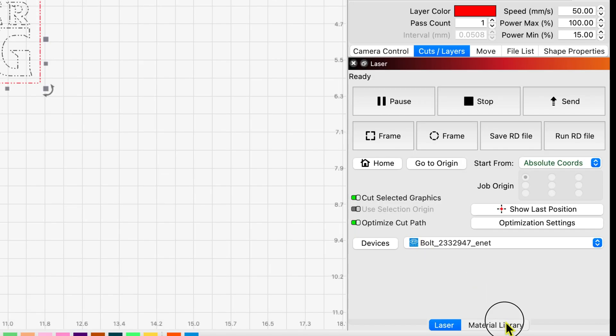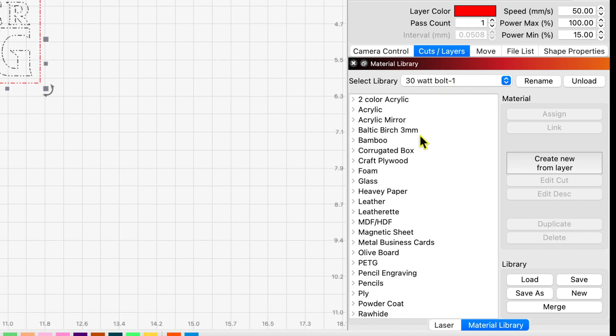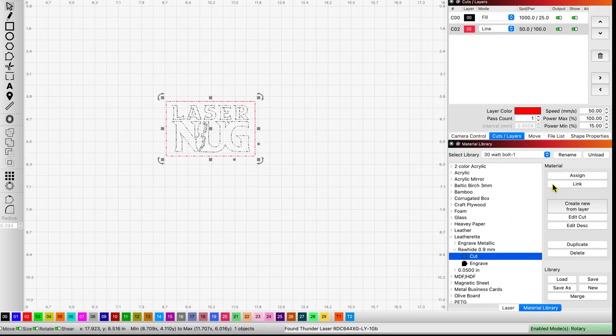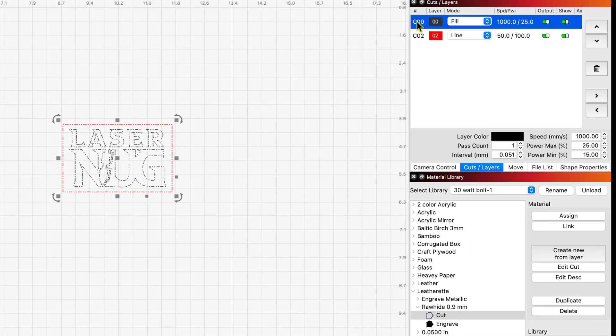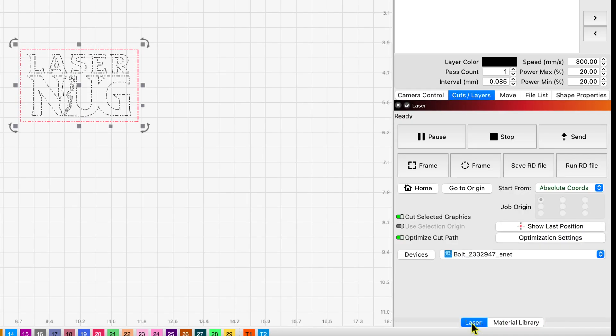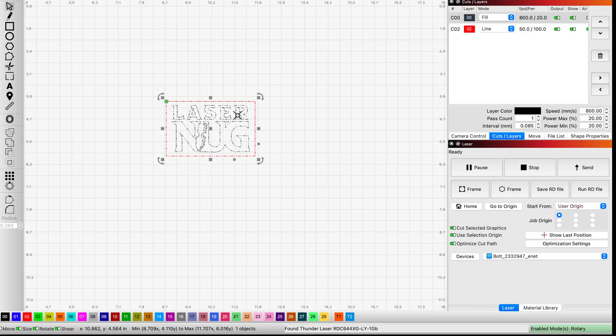Coming back down to the material library with my Bolt library open, I'll go to Leatherette and use Rawhide. I'm going to use my cut layer — I'll highlight my red layer, use my cut layer, and assign it. Then I'll highlight my black layer in my layer window, come down to the library, highlight Engrave, and assign that. Switching back to Laser at the bottom, I'll use user origin instead of absolute coordinates and place the origin in the top left. Logo is set and sized, layers are ready — let's send it to the Bolt.